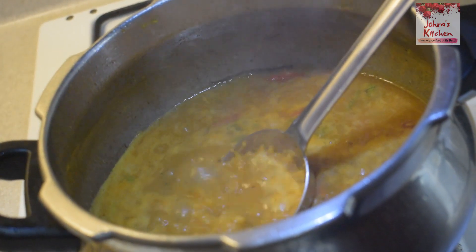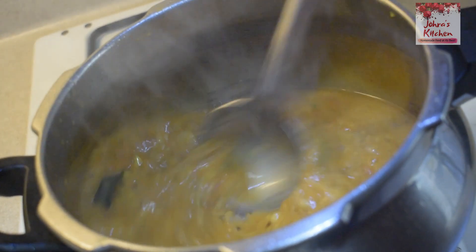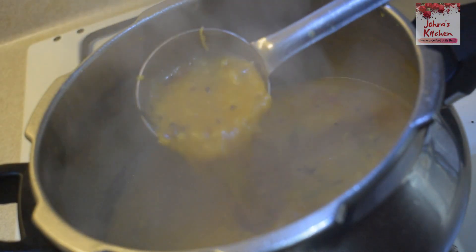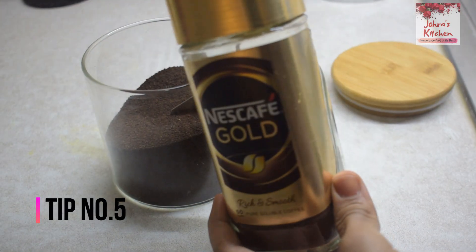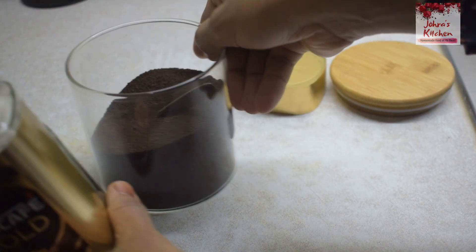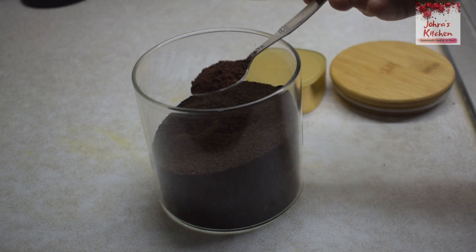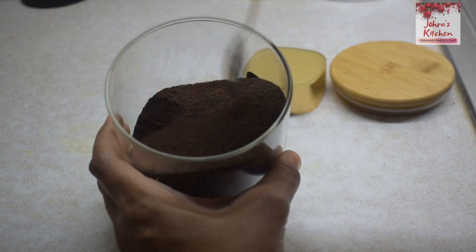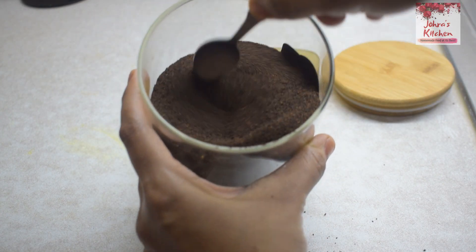If you are watching this video, you will be able to add a little bit of coffee powder. This tip is useful for coffee and tea. You can add a little bit of water.